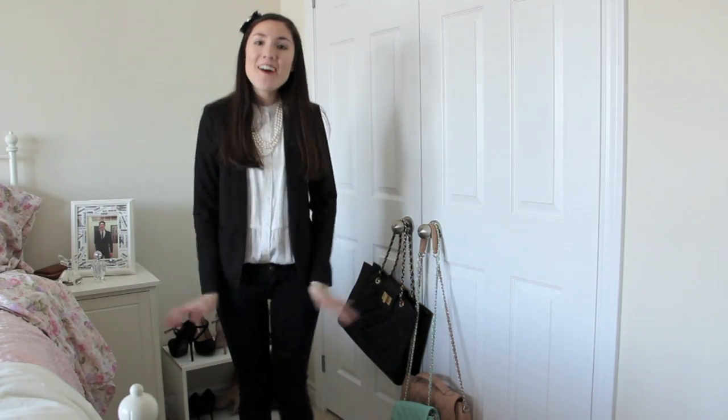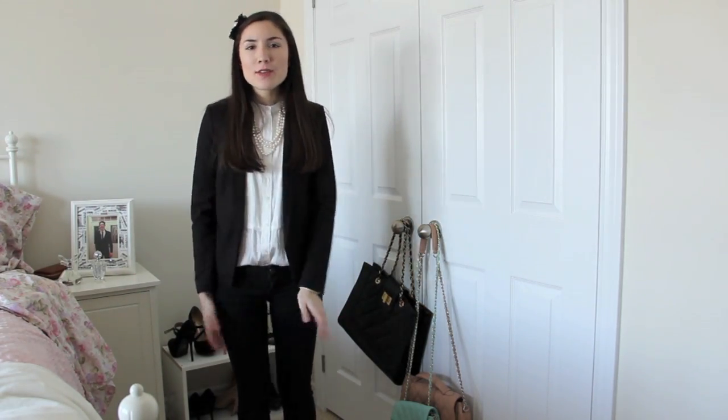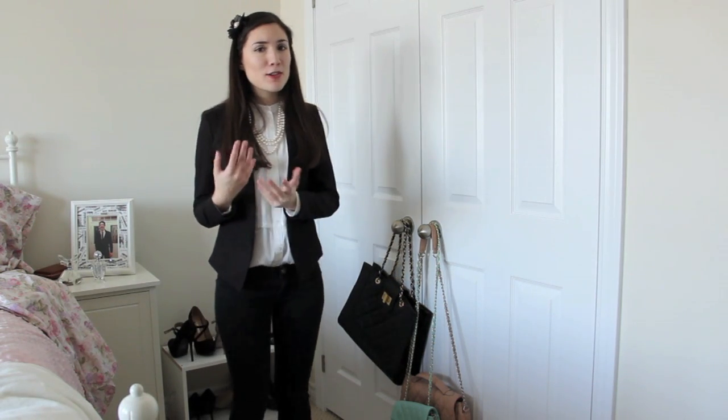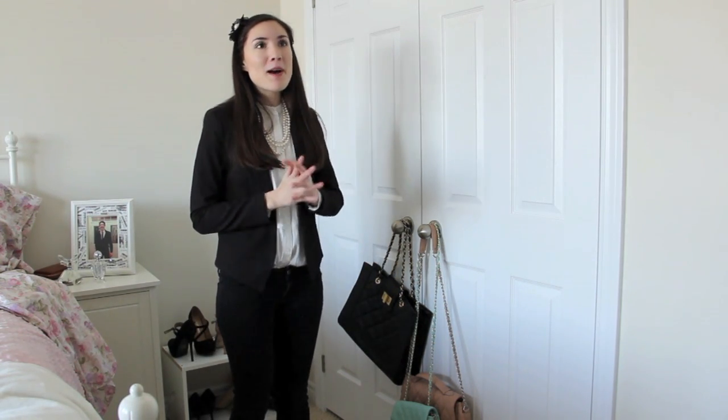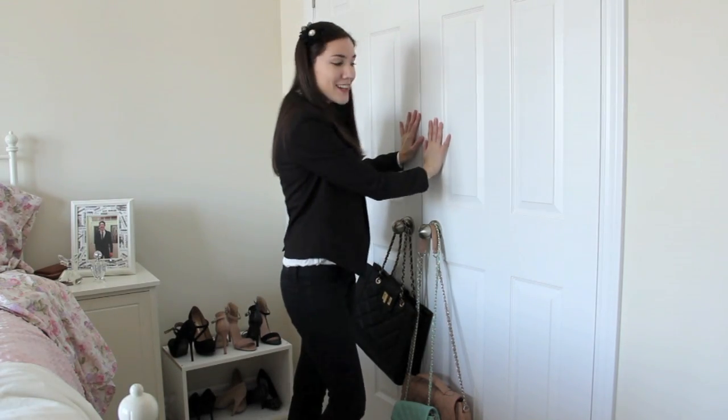Hi guys! Today I'm showing you how I organize my closet in the winter and fall. I probably should have done this video a while ago, seeing as winter is like halfway over, but my closet broke so my dad redid it, and I organized it and really liked how it turned out — so I thought I'd give you some tips on how I organize my small closet.